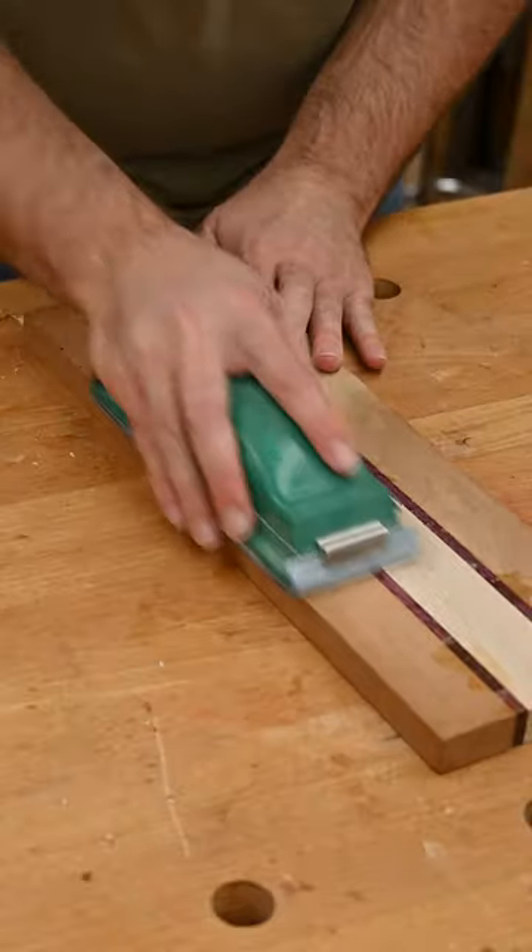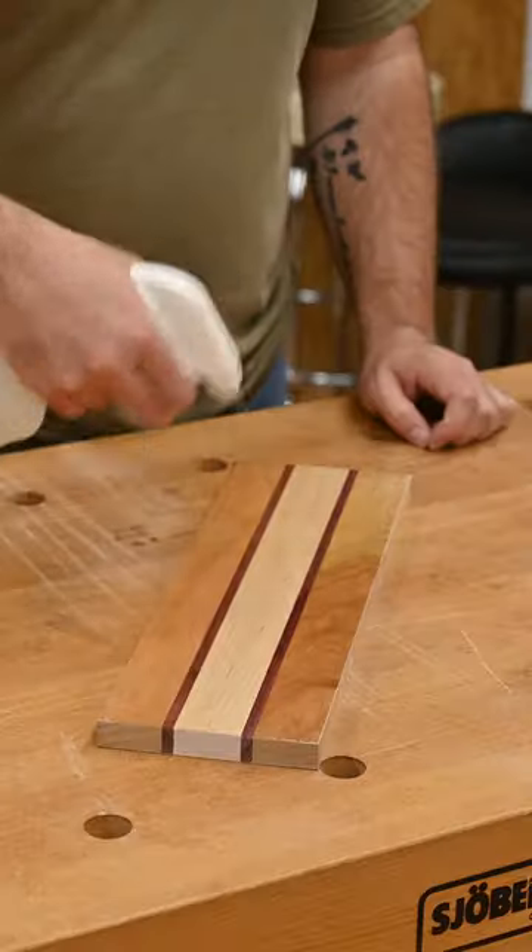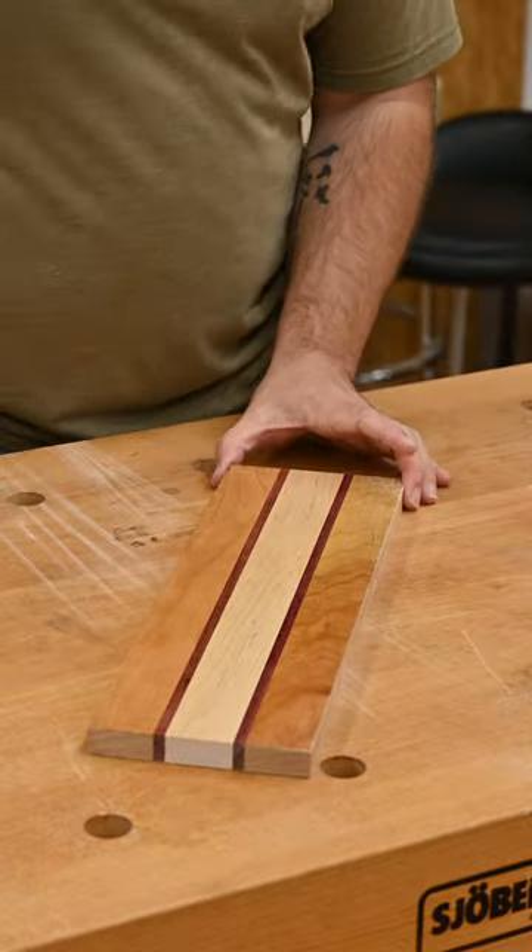Then we're gonna sand, working our way up from 80 grit to 180 or 220 grit. Because this is a cutting board and you're gonna wash it, raise the grain now so you don't have to deal with that later.